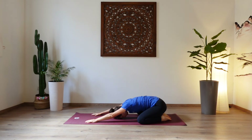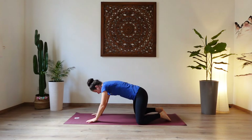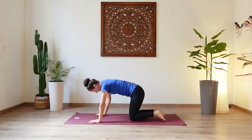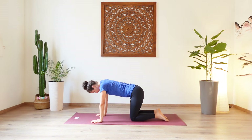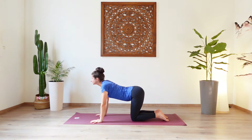Taking one more breath in your child's pose. And then lift the head and the hips and find the tabletop position on your mat. Hands underneath your shoulders and knees hip width apart. Let's start with our cat and cow. Inhale, as you draw the shoulders back, gaze up to the ceiling.